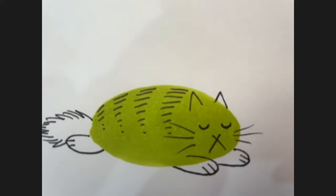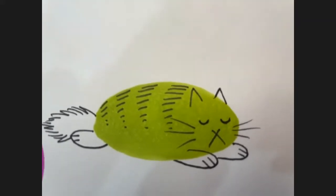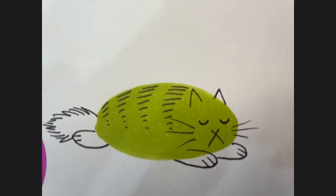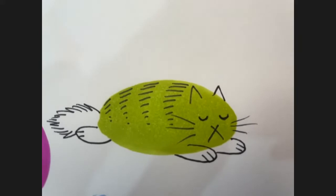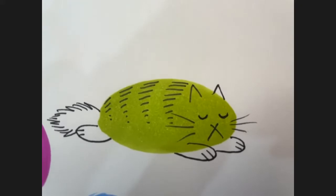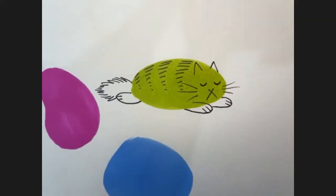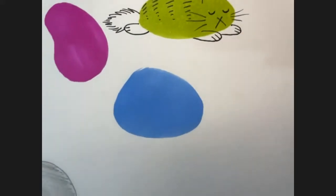Let's do two more, and then we'll do some other random shapes and you can sort of do whatever you want with them. Let's do this little blue squishy fat cat. I'll zoom in a little bit. Let's make his eyes open, so I'm just going to draw some black dots for eyes, some upside-down Vs for ears.